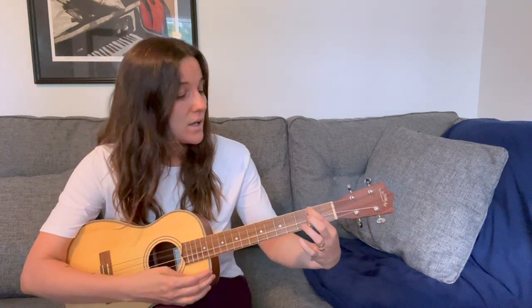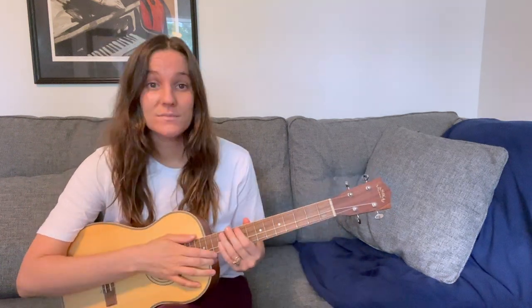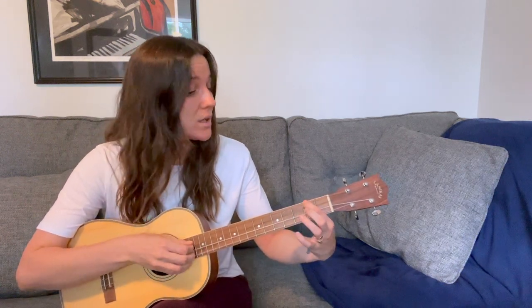If all of these chords are new to you, I would go for something super simple like one strum per chord or one strum per beat. So you could go, 'L is for the way you look at me.' If you feel super comfortable, maybe you work on a more complicated strum pattern like, 'L is for the way you look at me.'